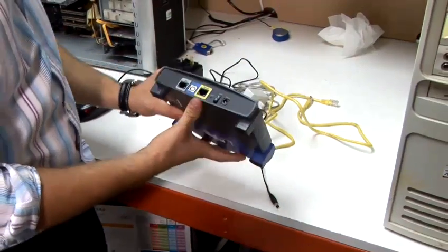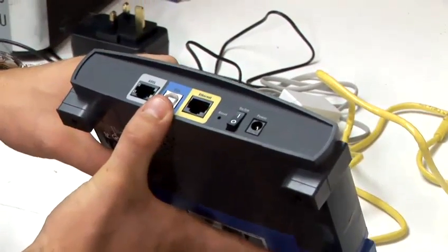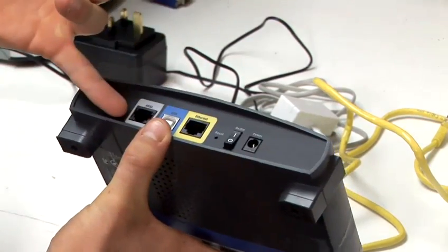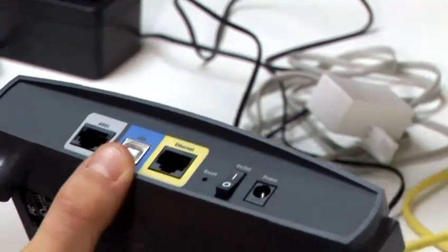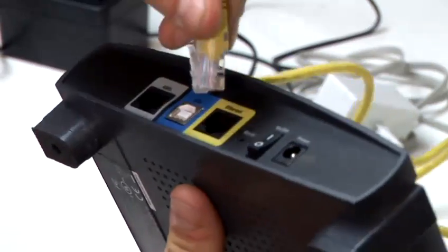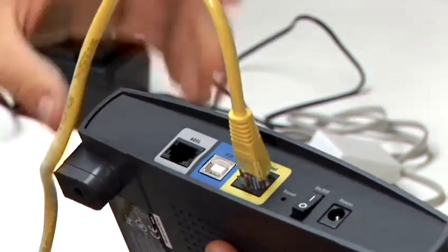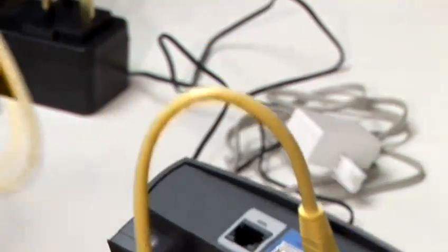These will slot into the connections on the back. On this particular Linksys model, they are all labelled and fairly straightforward. The ethernet will go into the ethernet hole — it will only go one way up and you will hear it clip in. The other end of the ethernet cable will go into your computer.